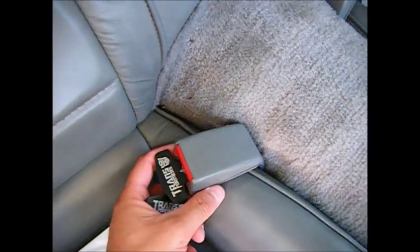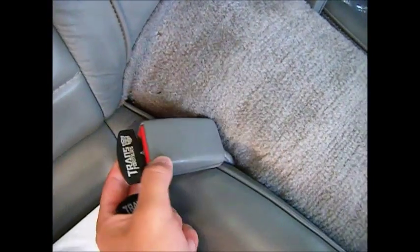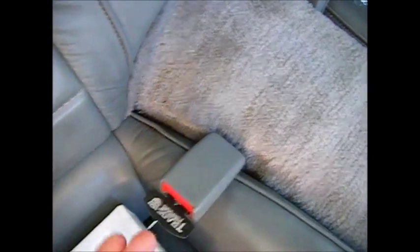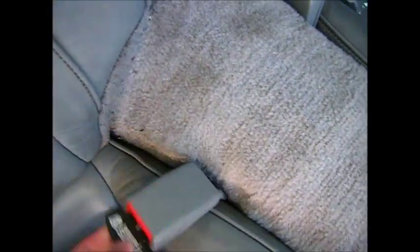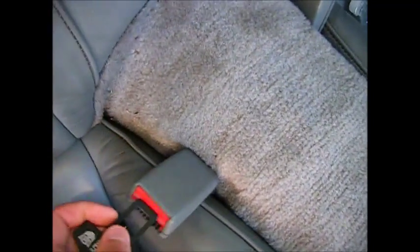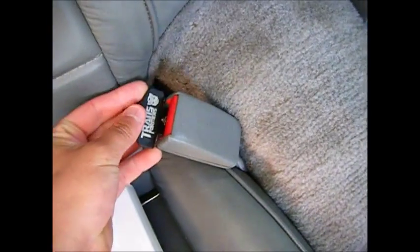Or a light up on your dash. Of course, in my Camaro I do not have that since it's from '92. But I got these for the rear seats just because they're kind of cool.